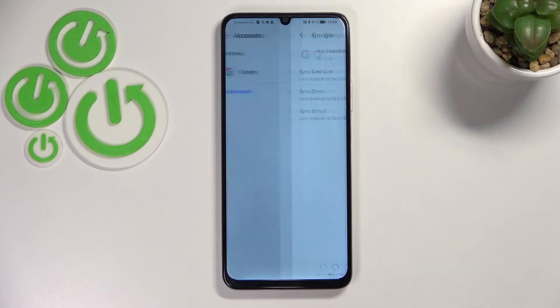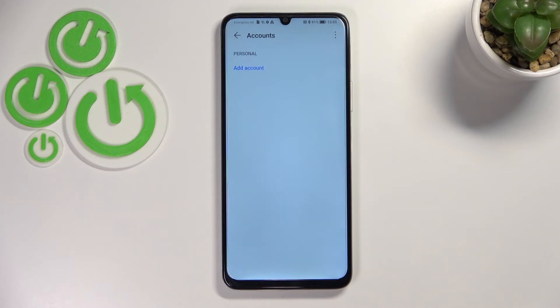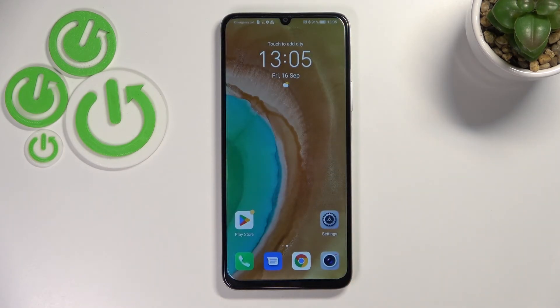Of course you can remove it whenever you want — just tap on the account and tap Remove, then tap Remove again. It will immediately disappear, but be aware that if you have a screen lock currently set, your device will ask you to enter it in order to confirm the action.